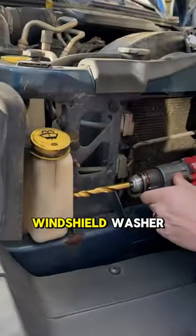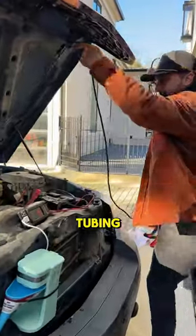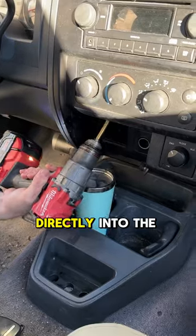He drills a hole into the windshield washer fluid reservoir and sets up a funnel from the coffee machine to this container. Remember the washer tubing? He reroutes it inside the car, making holes behind the driver's pedals and in the dashboard, so the tubing now runs from under the hood directly into the cabin.